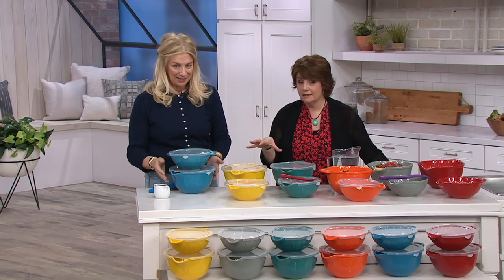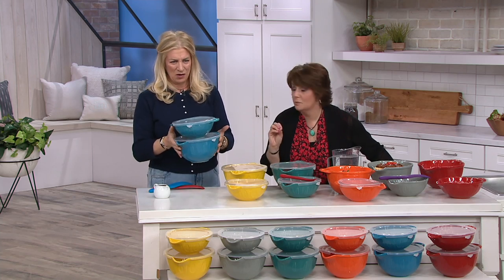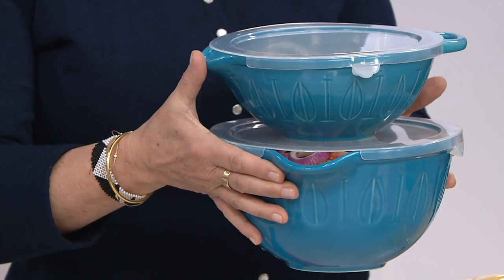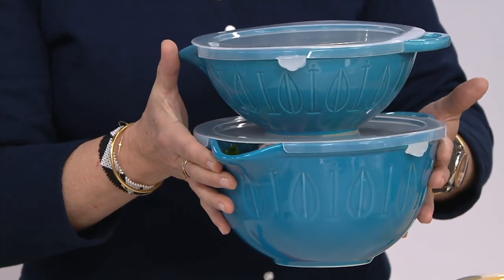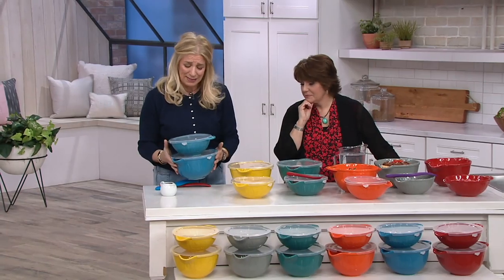You are bringing your experience and your love of all things food to us with this Mad Hungry brand. Yes, these just debuted recently. I saw them on the air and I shot off an email to my planner Sarah and said I must, must, must have those lip and loop bowls in my show. And so here they are. These are like my second or third baby.